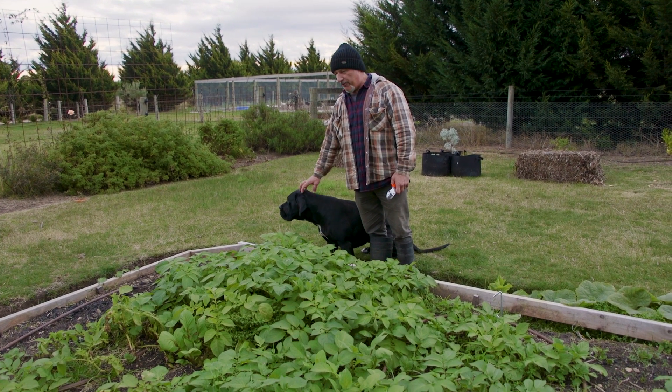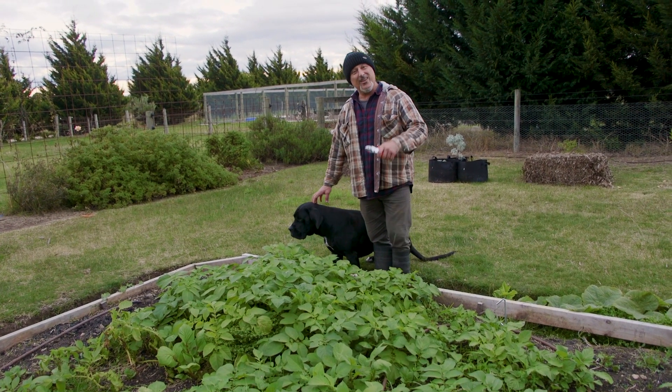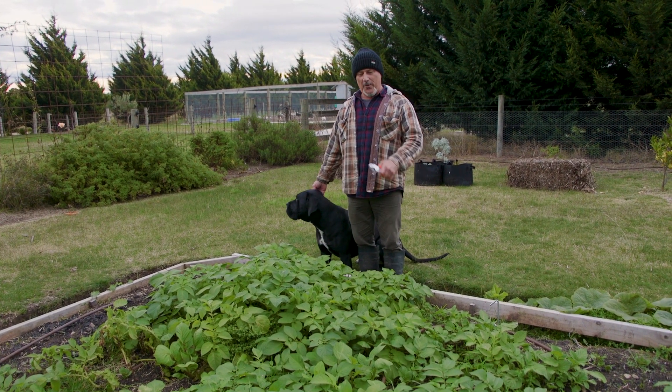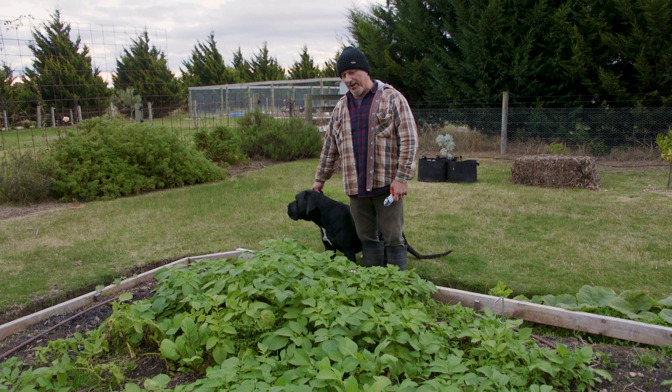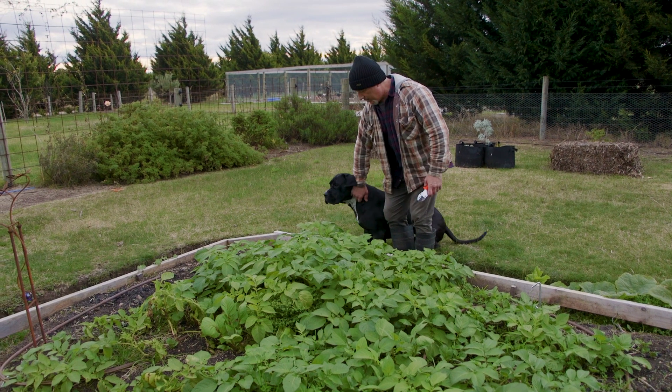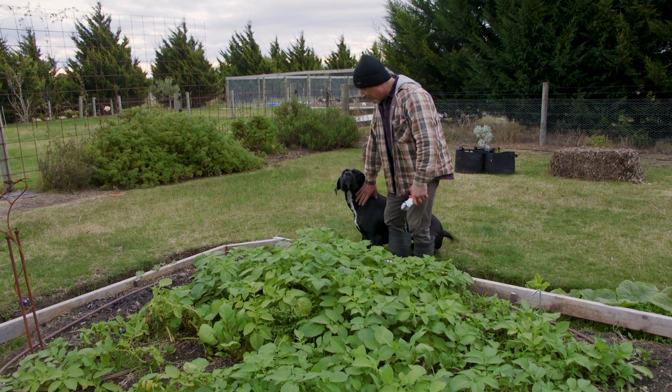So, planting potatoes — when do you plant them? Well, you plant them in areas where it's frost-free now. But if you've got frost-prone areas, you'll wait for the last frost to fall and then plant them away. I'm not in a frost-free environment — I'm in a frost-prone area — so these have self-germinated.